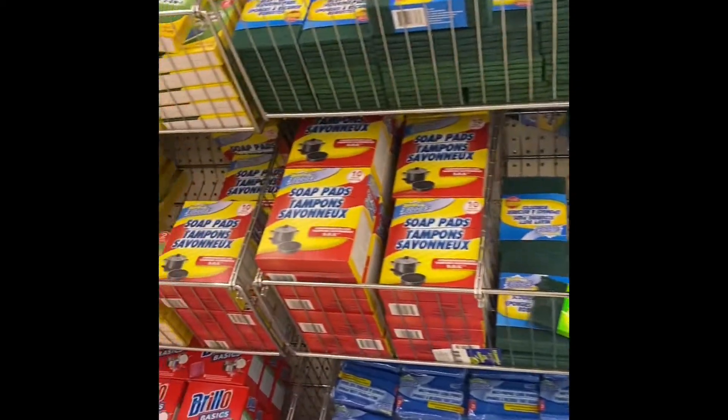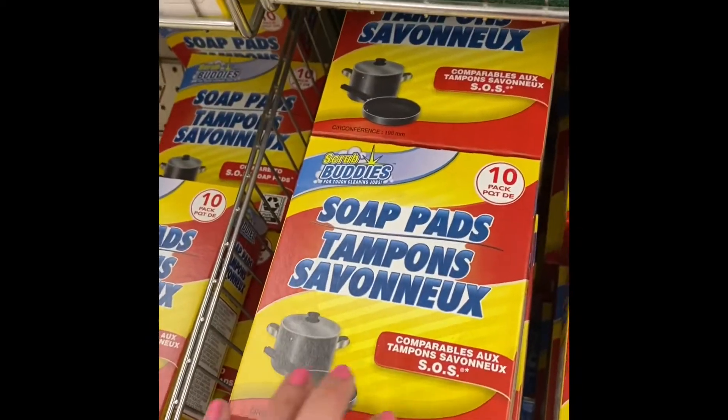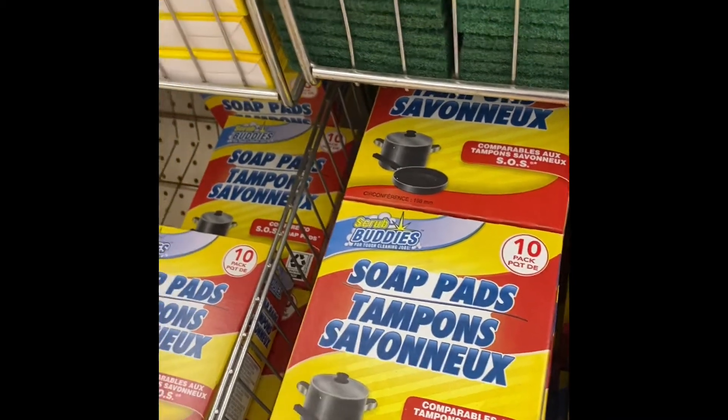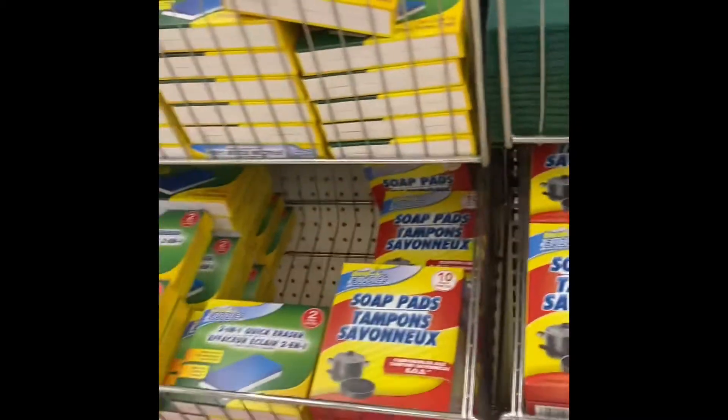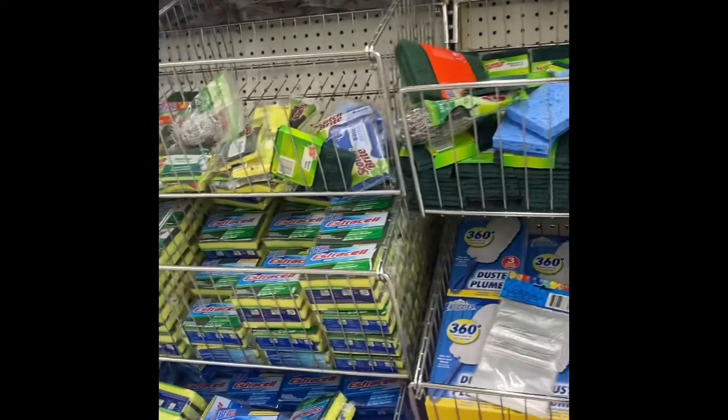We've got more sponges here — soak pads. Love these, they work. I like them to use on my pans when I get stuff on them that's almost impossible to get off.